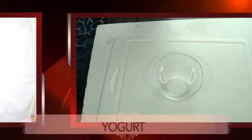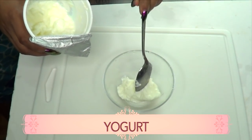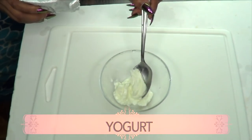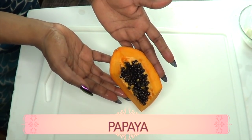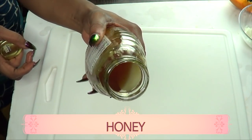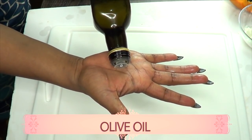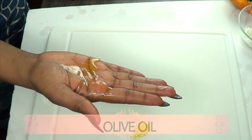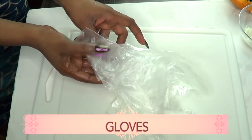If you're interested, continue watching. Our first ingredient is yogurt — plain unsweetened yogurt. Our second ingredient is papaya. We're also going to use some honey and our final ingredient is olive oil. For this recipe you're going to need some disposable gloves.